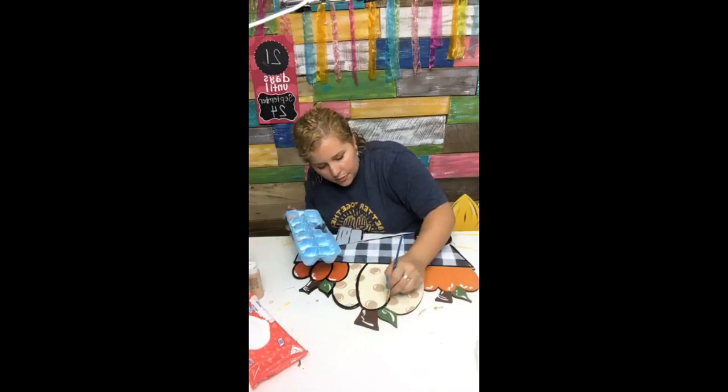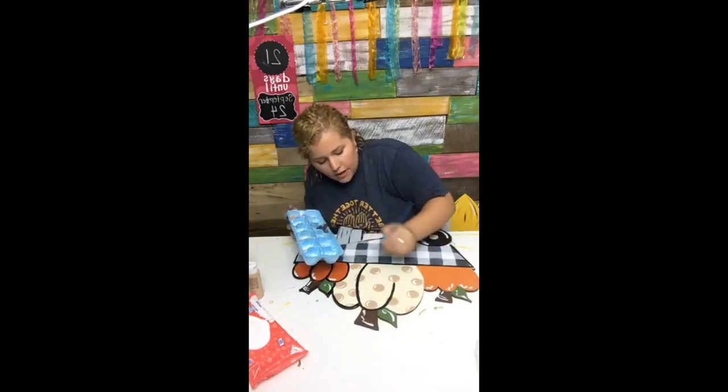Just keep plenty of paint on your brush and think about it like you're pulling your brush in the direction you want it to go.